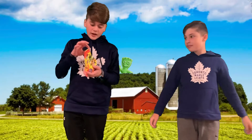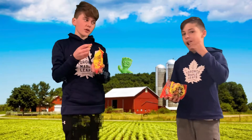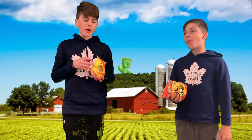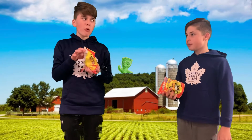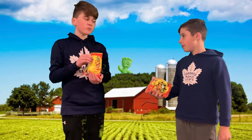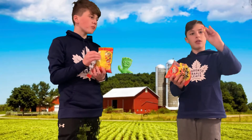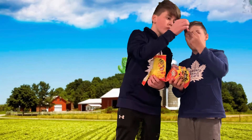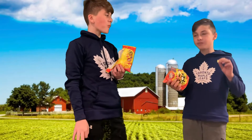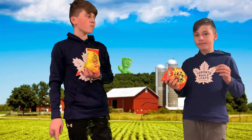So when we were off recording, I just tried the yellow one and for some reason it tasted really good. I'm gonna try both of them again. Wait, that one didn't taste good. Mine did taste better. It does taste really good. Now let's try pink. Because you had the other one already in your mouth. Yeah, I like both of them.